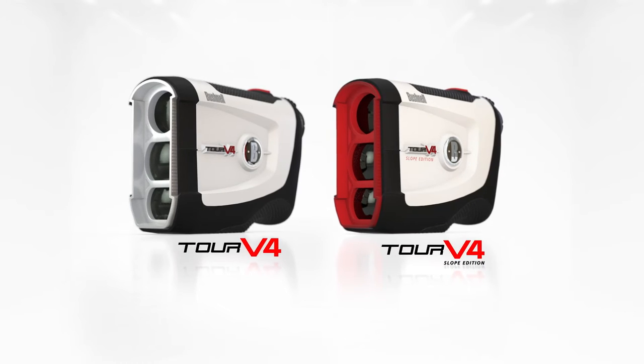He does. He's good. The new Bushnell Tour V4 — the greatest, most advanced V ever made.